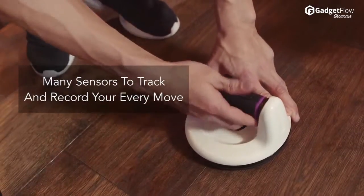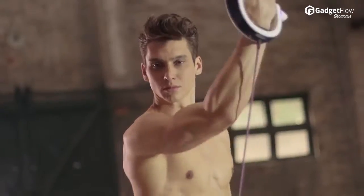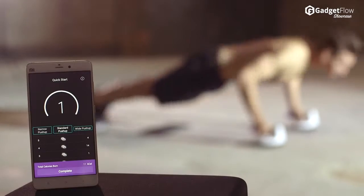Tucked away inside the handles are 3D gyro sensors, pressure sensors, radio frequency sensors, infrared sensors, and more.